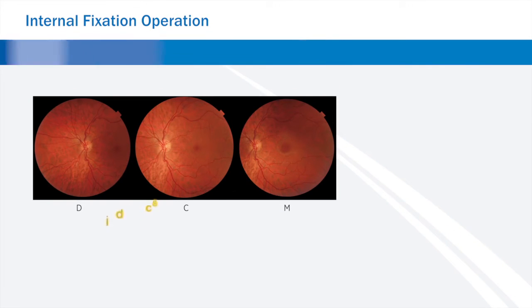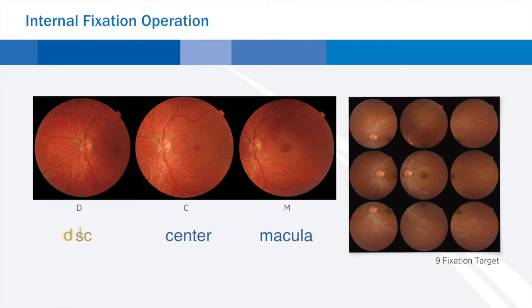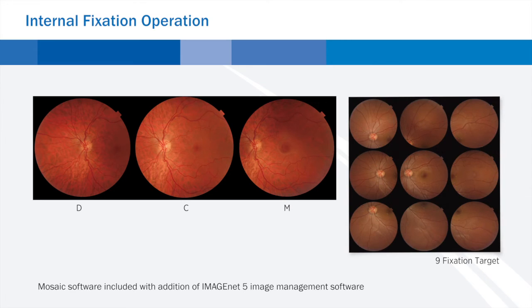The traditional three fixation targets — disc, center, and macula — as well as the nine fixation targets for peripheral photography are included. With the TRC-NW400, you can perform a quick screening or do a more elaborate examination.